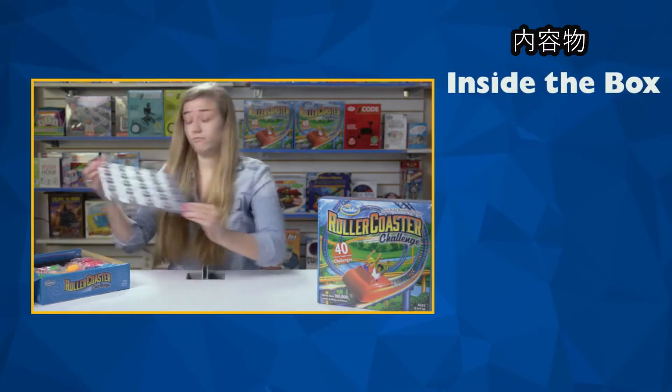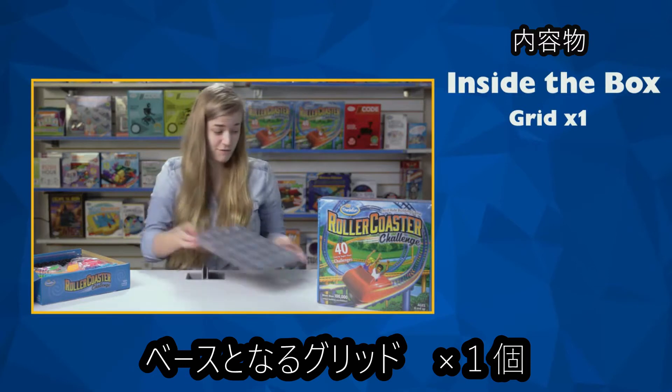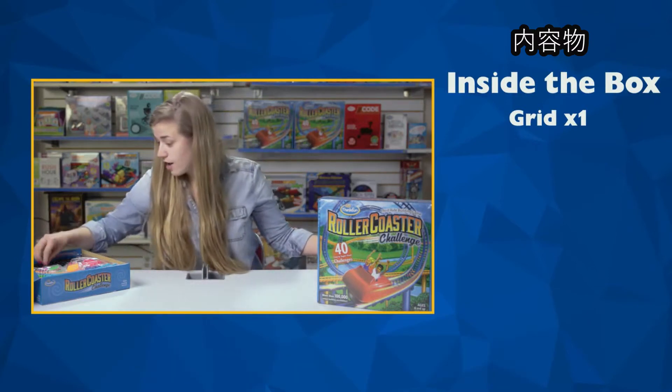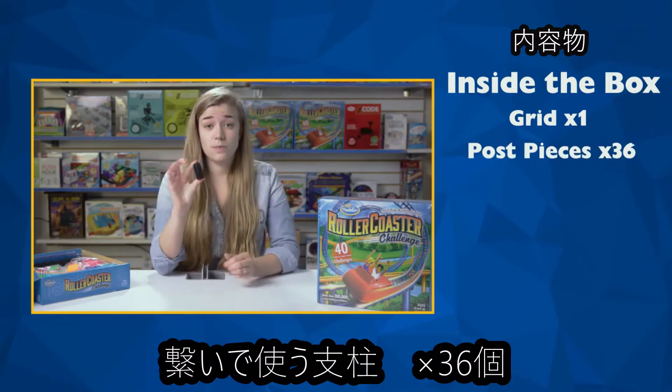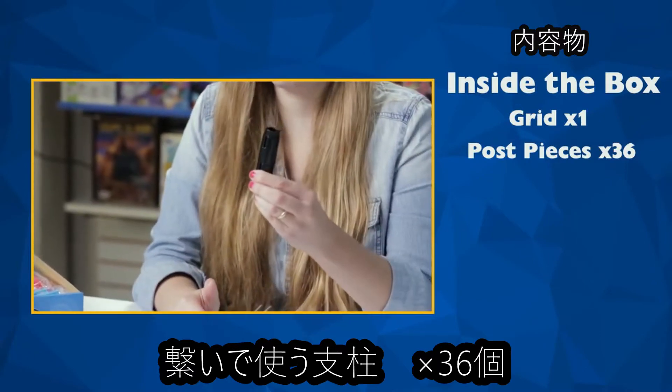Let's see what's in the box! We've got one grid, extra big, for super big roller coasters. We've got 36 post pieces, and these guys stack together. The bigger you got it, the bigger your roller coaster's going to be.